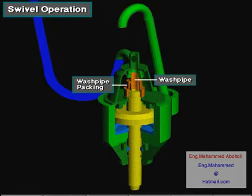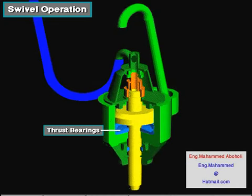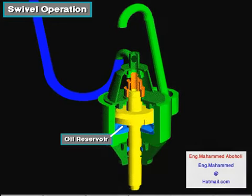Wash pipe packing seals the high-pressure mud in the wash pipe as the stem rotates. The stem rotates on heavy-duty radial bearings and thrust bearings. The main thrust bearings support the entire weight of the drill string as it rotates. Swivels have dead load capacities ranging from 150 to 1,250 tons, about 135 to 1,125 metric tons. An oil reservoir lubricates the bearings and rotating parts.